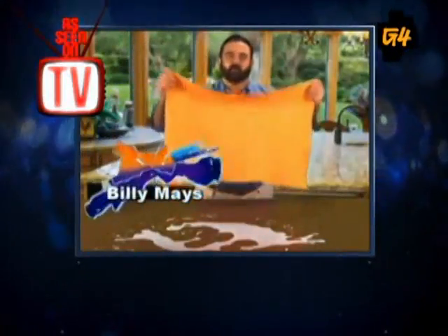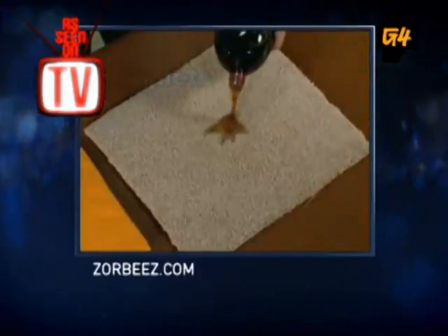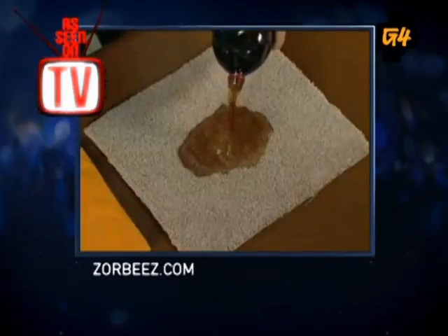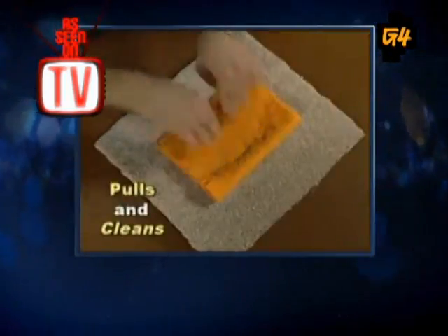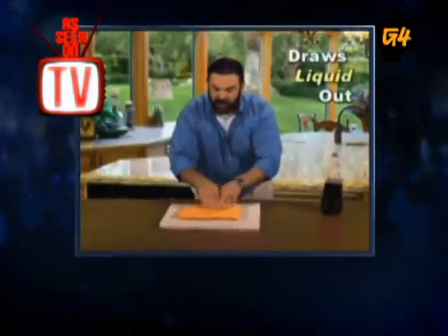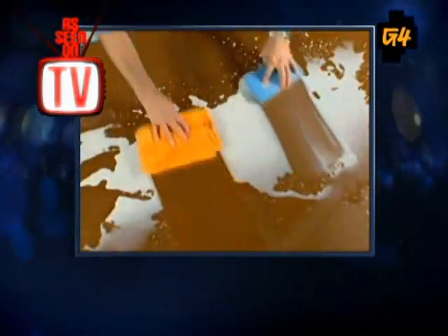Here is what Lord Billy Mays says about the Zorbees: 'Hi, Billy Mays here with Zorbees. Zorbees attracts liquid like a magnet. It doesn't matter if it's coffee, soda, even red wine. Watch as its powerful vacuum action pulls and cleans the stain from out of the carpet just that quick. Zorbees is odor-free and leaves a path of clean.' A path of clean!